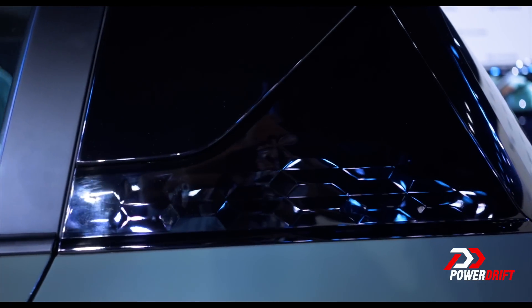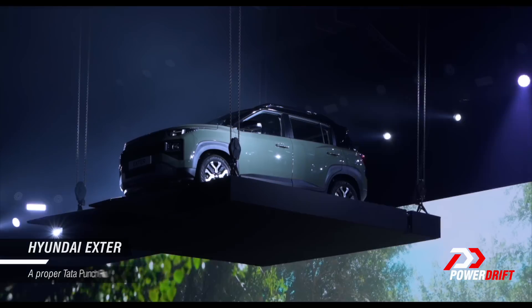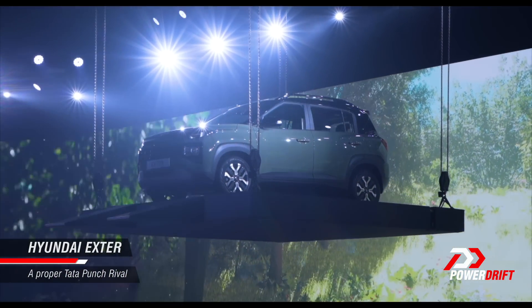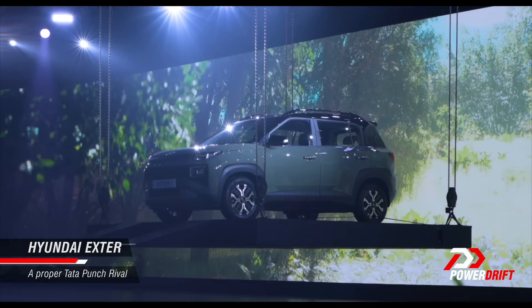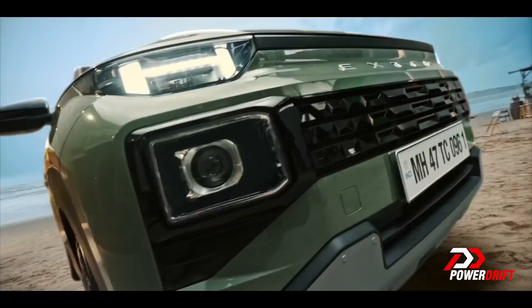If you were to ask me what some of the biggest launches of the year would be, today would be a top five contender, and that's because the Tata Punch finally has a rival. This is Hyundai's brand new micro-SUV for India, the X-Term.